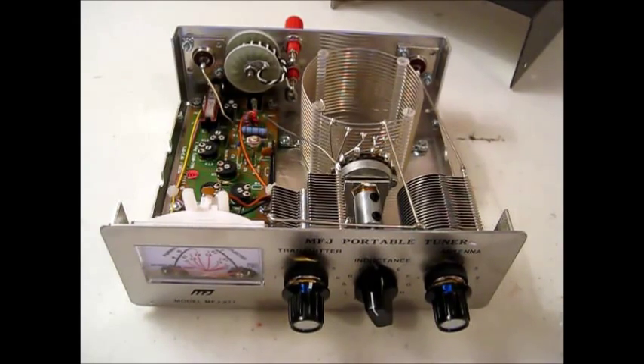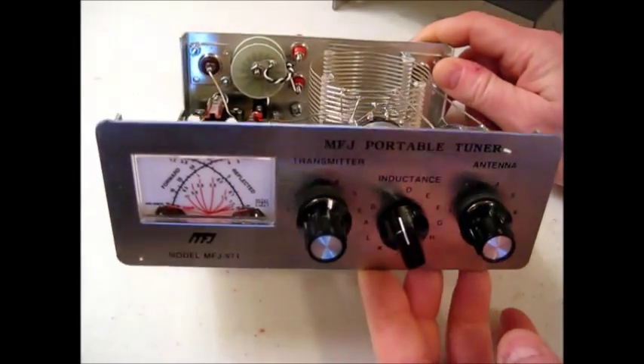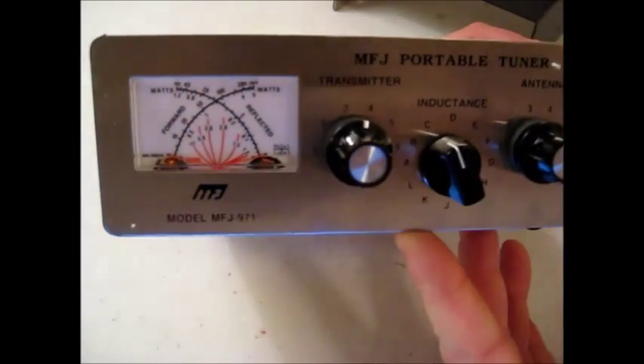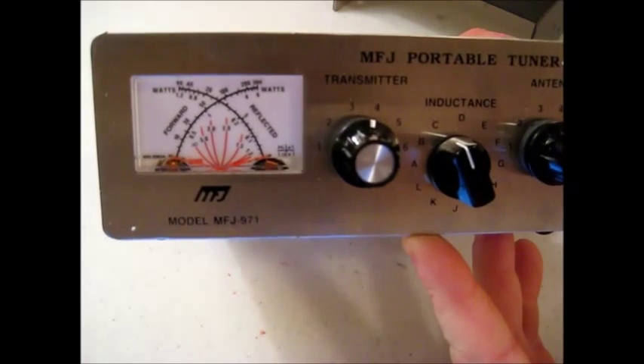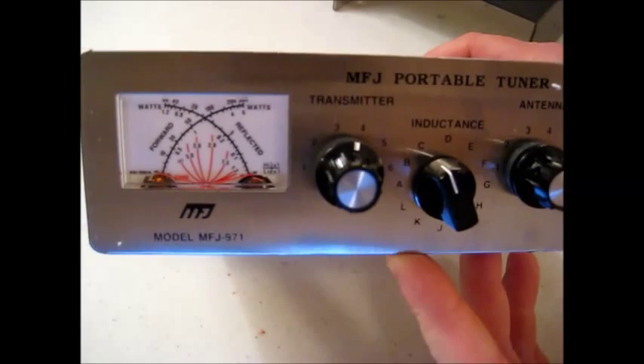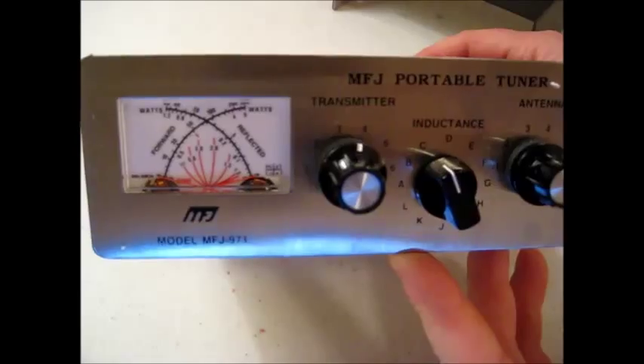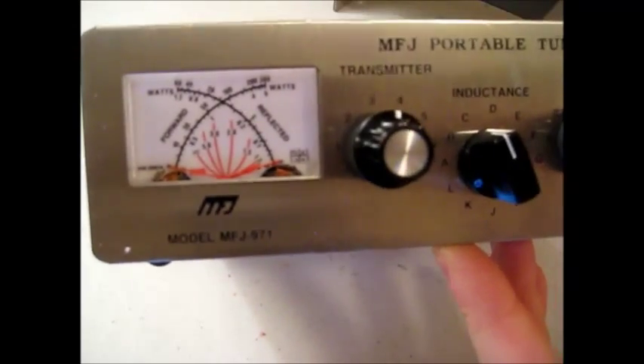Hello YouTube Preppers, this is the comms Prepper back in Moscow from vacation in the states. I wanted to do a video on this antenna tuner that I purchased and used in my previous video about my bug out bag radio, the Yaesu FT817, the low power HF VHF and UHF radio. The way I got those antennas to work in that video is I had to use this antenna tuner — this is an MFJ971, what they call a QRP or low power antenna tuner.